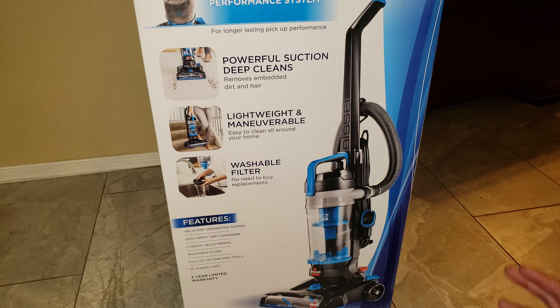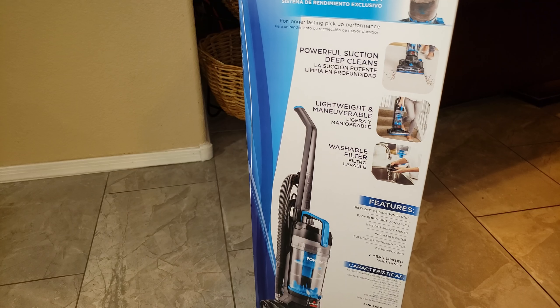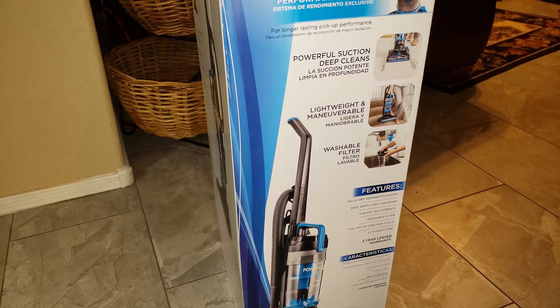So it has the Helix separation system, easy empty dirt container, five height adjustments, washable filters, a full set of tools, a 23-foot cord, and a two-year warranty for 50 bucks. A two-year warranty is pretty good.